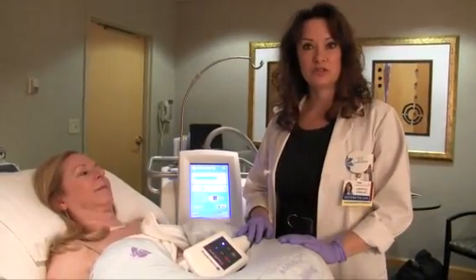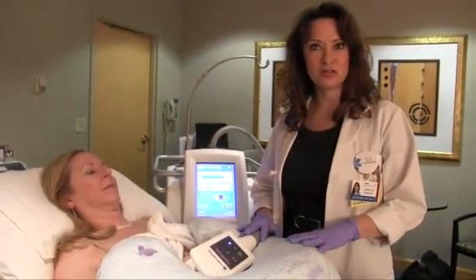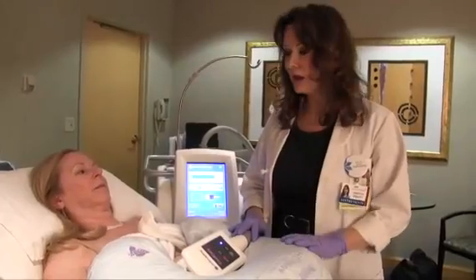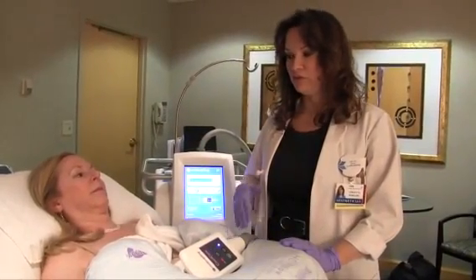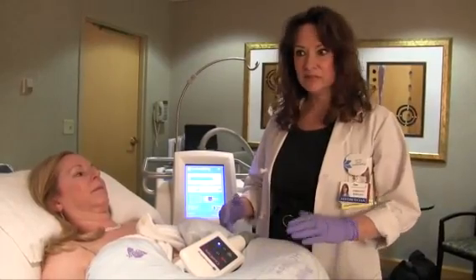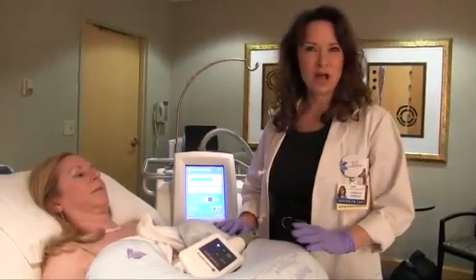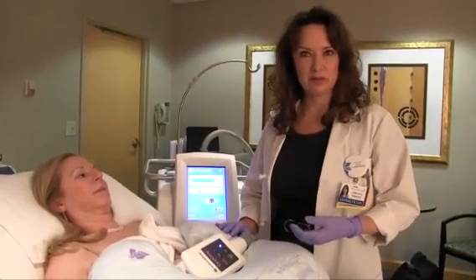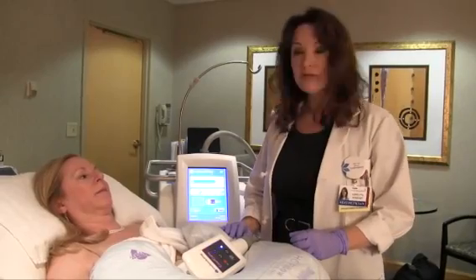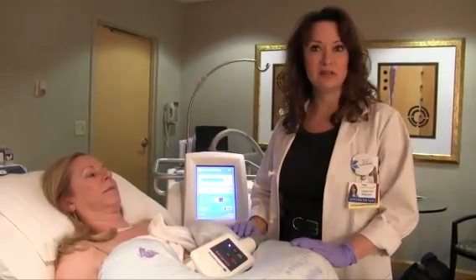The patient then returns to their normal life and resumes normal activity. There are no restrictions on physical activity or exercise. We do advise them to drink a little extra fluid for the next few days to help the body flush the fat cells out and to limit the possibility of a mild headache from lactic acid release after treatment. But other than that, there's really no change at all — it's a very discreet procedure and very easy to fit into a normal lifestyle.